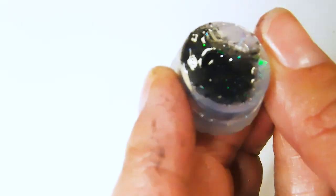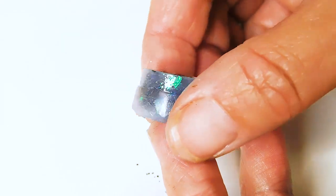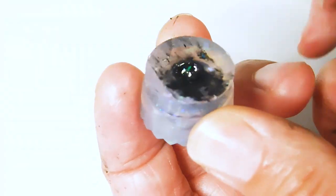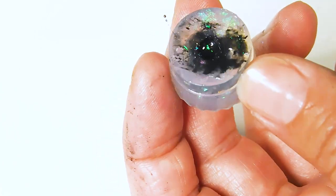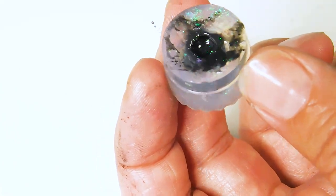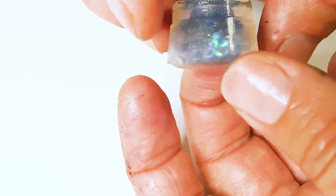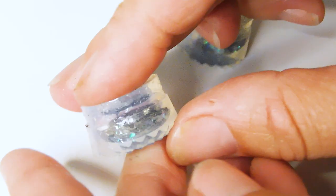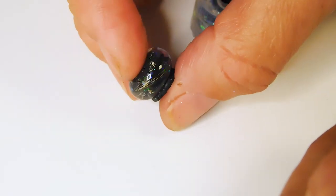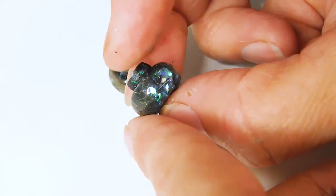Remove the excess resin from around the top and perhaps squeeze a little more out. The more you take out, the less there is to cut and file away later. But if you take out too much, you might have a gap in the bead and have to fill it or start again. It takes practice to get the perfect amount of resin in a mould. Cure the beads under the UV lamp for 99 seconds on a low heat, then allow them to cool before repeating again twice to make sure they're completely cured. I like to flip them halfway.